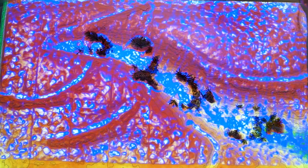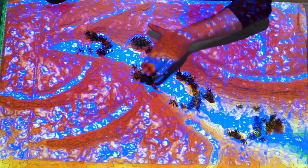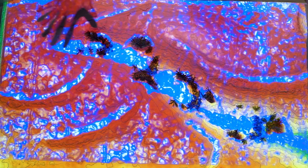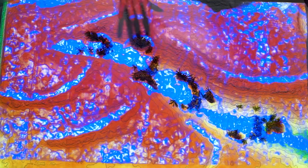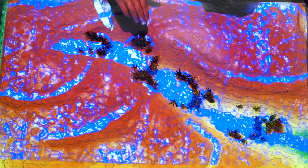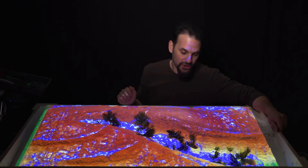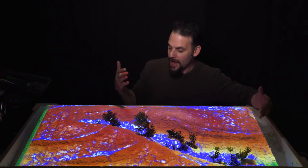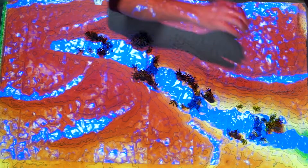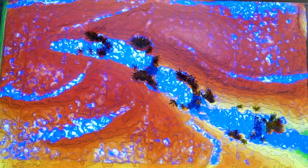Over time as it continues to rain and this vegetation continues to become established and the soil stabilizes, that water soaks in slowly and you may have springs starting to pop up down below these check dams. As the rain soaks up and builds this subsurface moisture table, you can have larger vegetation begin to establish.